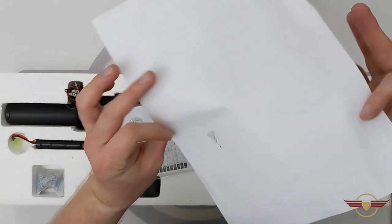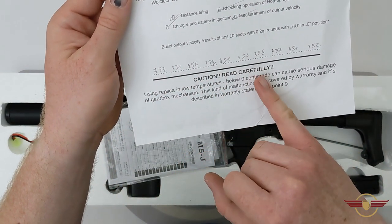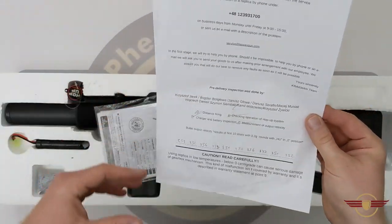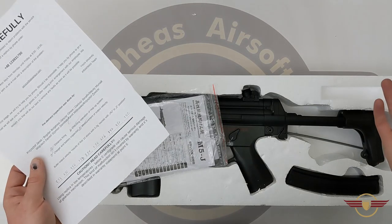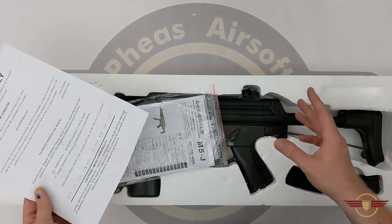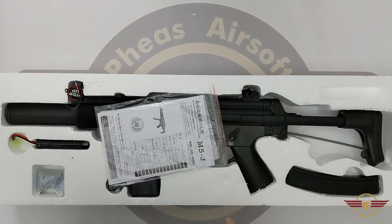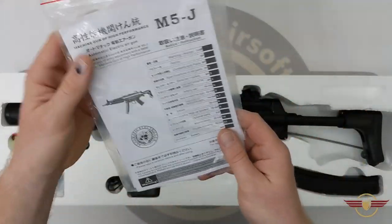In terms of the safety information and chrono sheet, we've got 353 to 356 there. I'm not 100% sure this is the correct sheet from the box because they were all muddled up when the big parcel came through customs. I'll put a link to the unboxing below. There's also a manual and some targets in there.